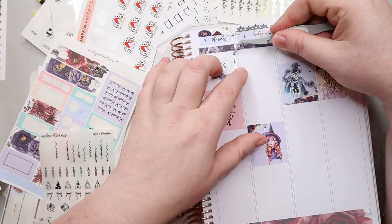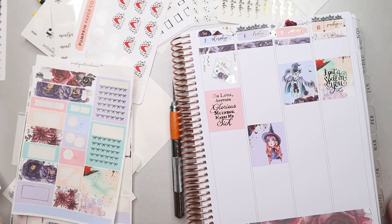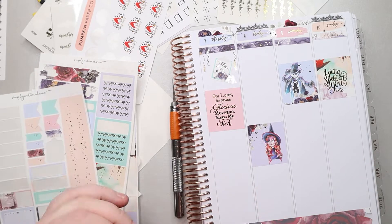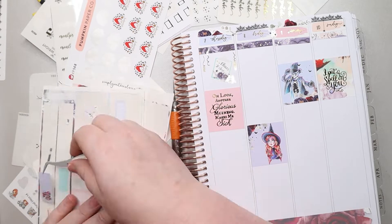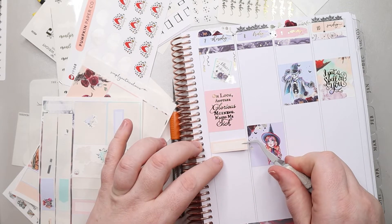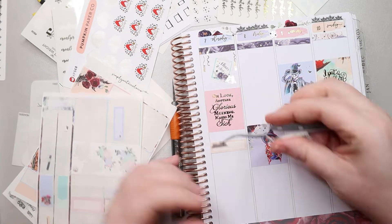Thursday was Ethan's birthday, which I marked with an adorable little clipboard and used some add-ons from Crafted by Towie — a little present and those squiggly little streamers.